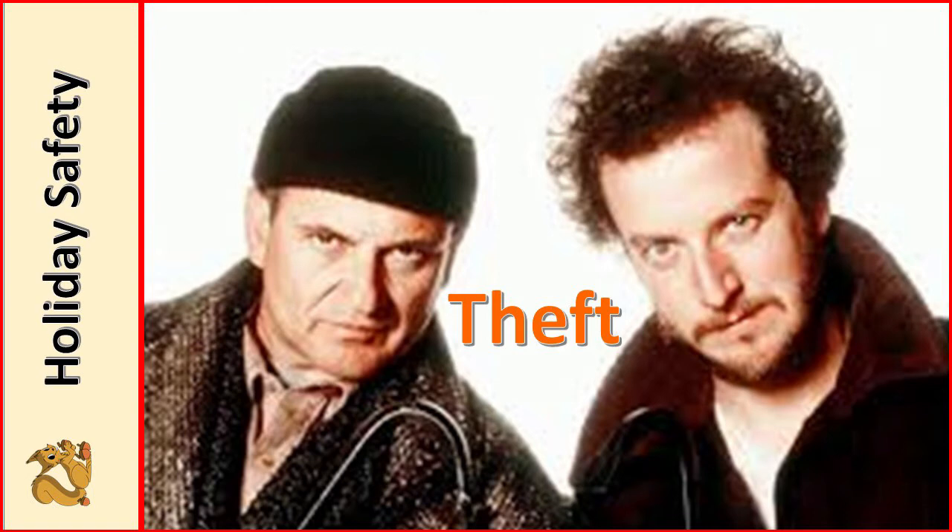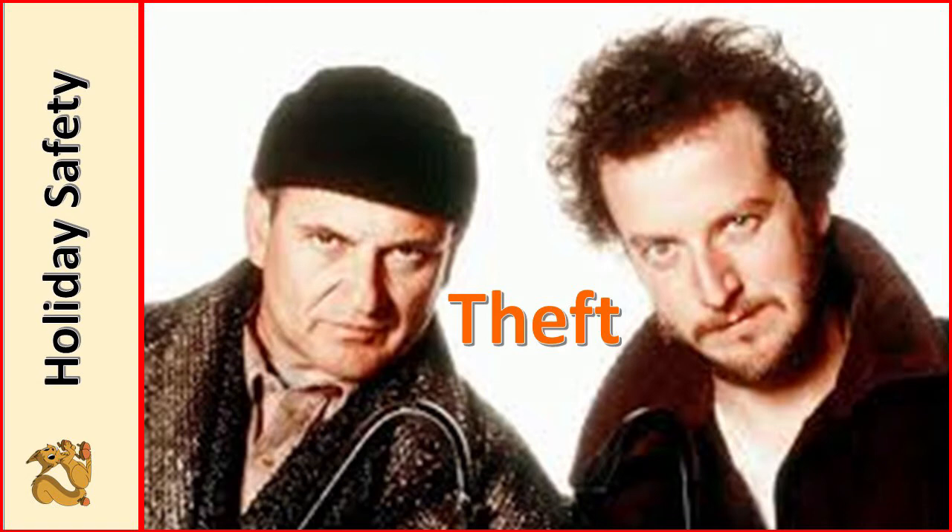If possible and you're going to be gone, get a house sitter, or at least notify your sheriff's department so somebody can check on it regularly. This time of year it's popular to have drinks with people — eggnog or holiday cheer — and of course at New Year's a lot of people drink, combined with parties.